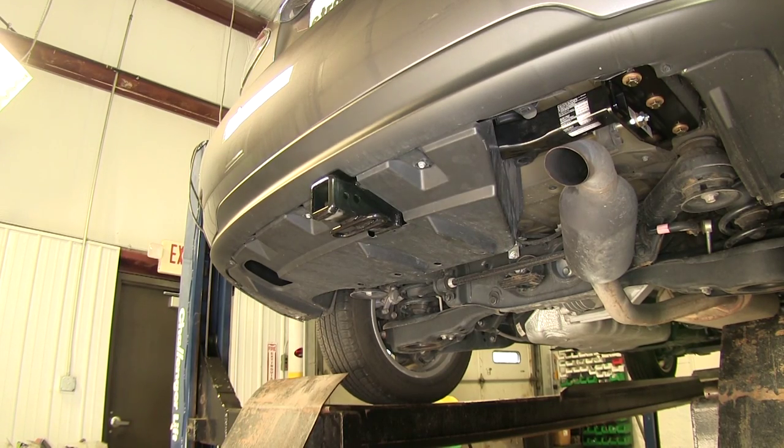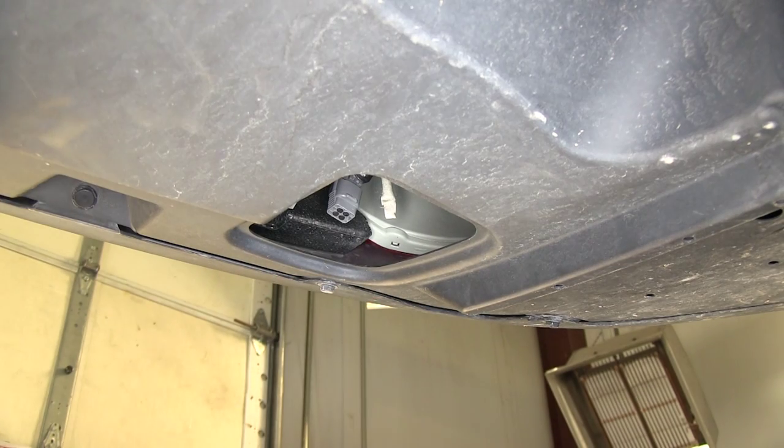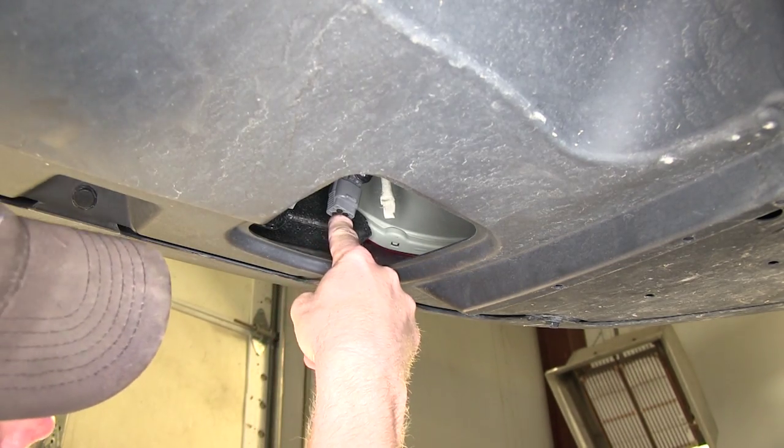We'll go ahead and show you the location of the tow package port from behind this opening right here. If you look from underneath the car towards the back, you can see the cap right here.